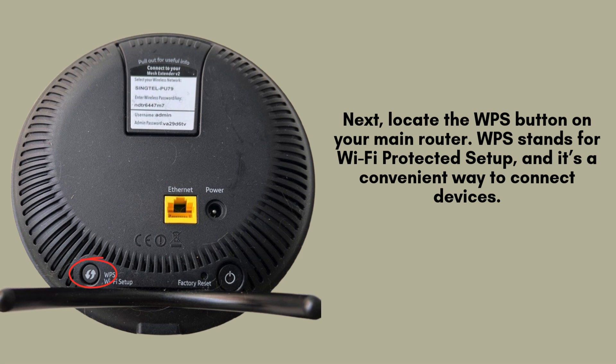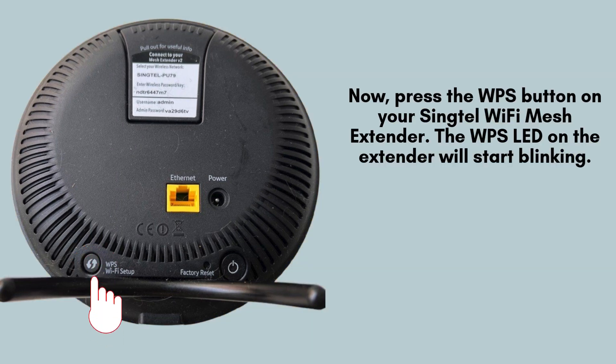This feature makes the connection process faster and more convenient. Now, press the WPS button on your Syngtel Wi-Fi Mesh Extender. Once pressed, the WPS LED on the extender will begin blinking, signaling that the extender is actively searching for your main router's Wi-Fi signal. This indicates that the connection process is in progress.